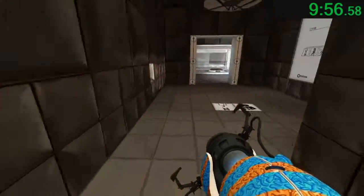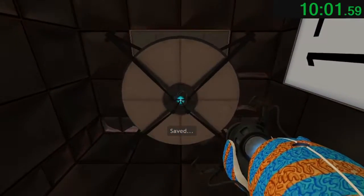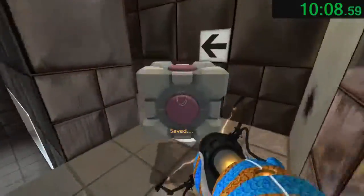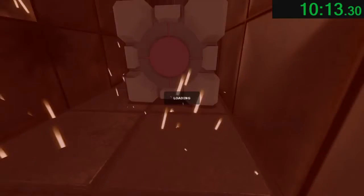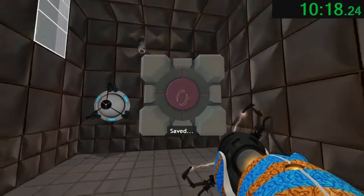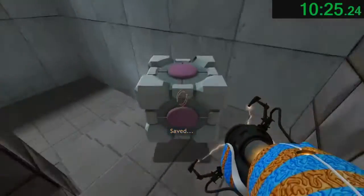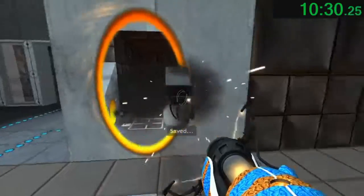The vital apparatus vent will deliver a weighted companion cube in three, two, one. This weighted companion cube will accompany you through the test chamber. Please take care of it. The symptoms most commonly produced by enrichment center testing are superstition, perceiving inanimate objects as alive, and hallucinations. The enrichment center reminds you that the weighted companion cube will never threaten to stab you and, in fact, cannot speak.